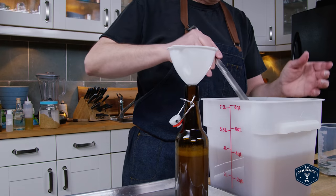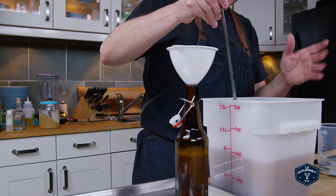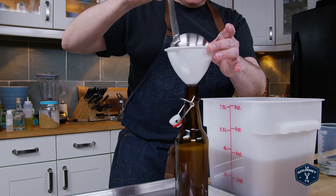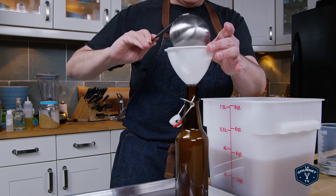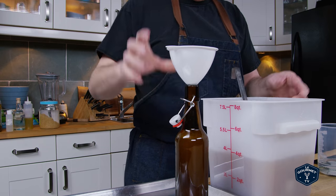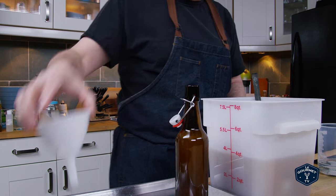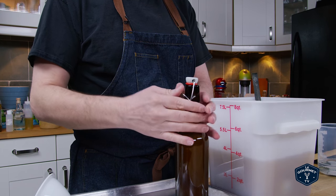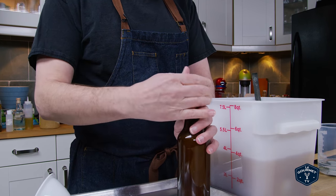Fill up the bottles — of course everything has been cleaned and sanitized, that should be a given whenever we do anything in the kitchen. We don't fill it all the way to the top; leave a bit of headroom so that the gas can expand. For the flip-top bottles, you just seal it like that and you're done.